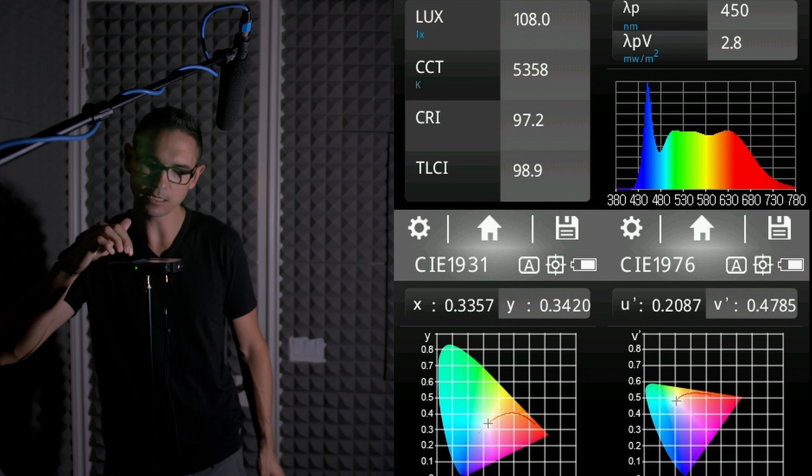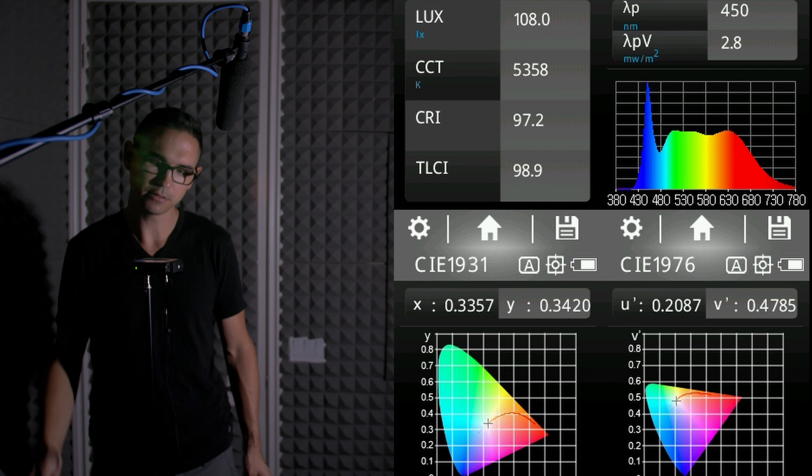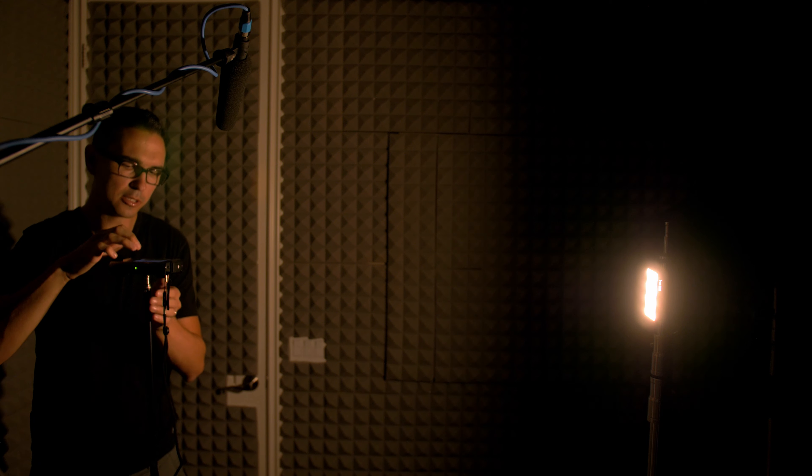It's actually one of my favorite lights — it's super bright and it's almost indestructible. Also, it looks really cool.